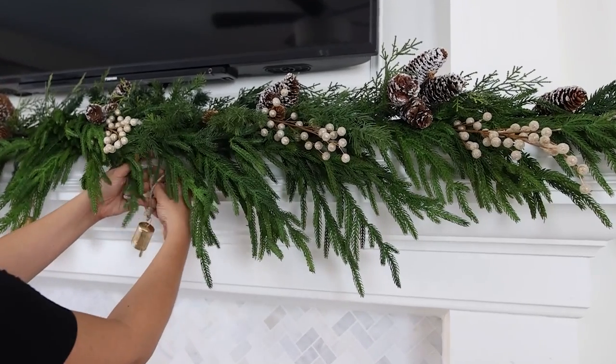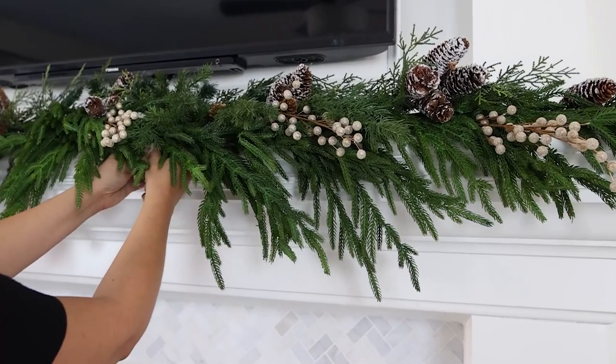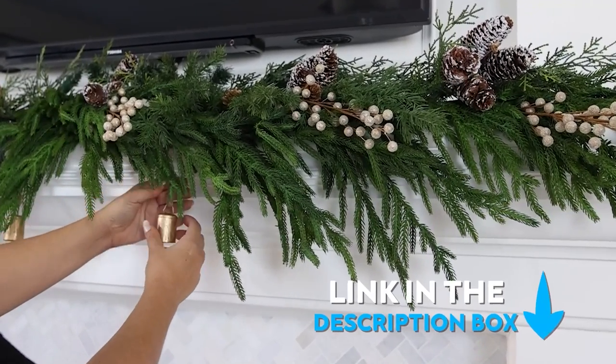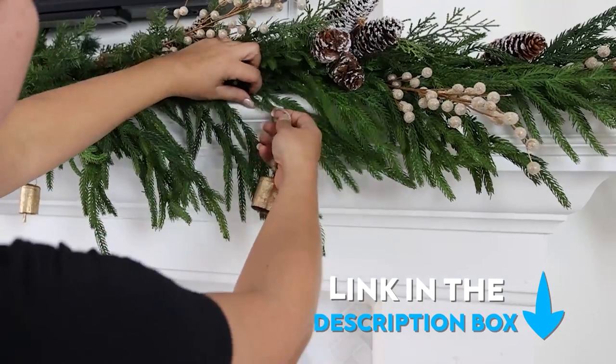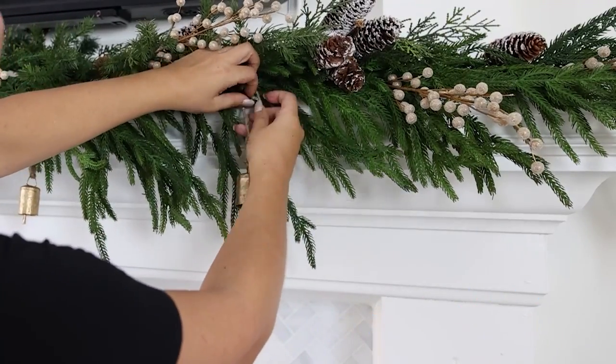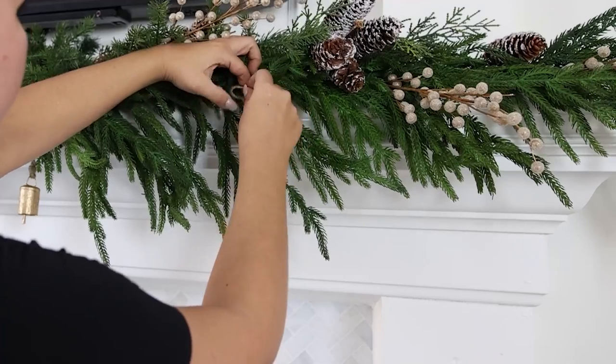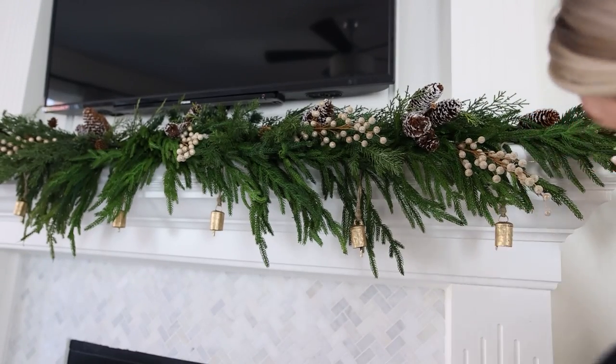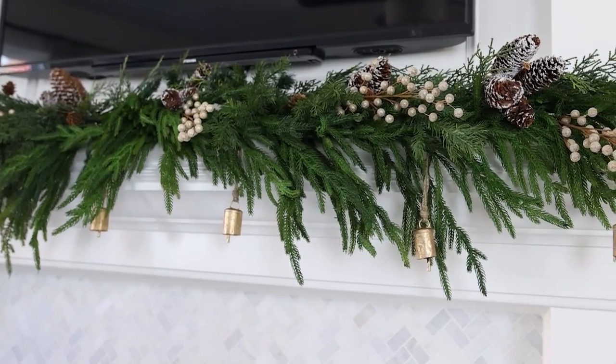Putting together a mantle is fun because you can keep adding elements, step back, look at it, and see what needs to be added. No matter your color scheme or style, you can use these basic elements to get started. I wanted to add some vintage ornaments from Amazon as well — any product I mention I'll link in the description box. When I added the bells they looked a little too low, so I just moved them up slightly on the greenery as a little accent underneath. Here's how it turned out.